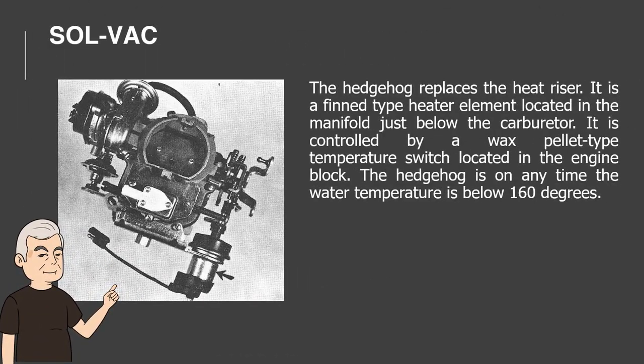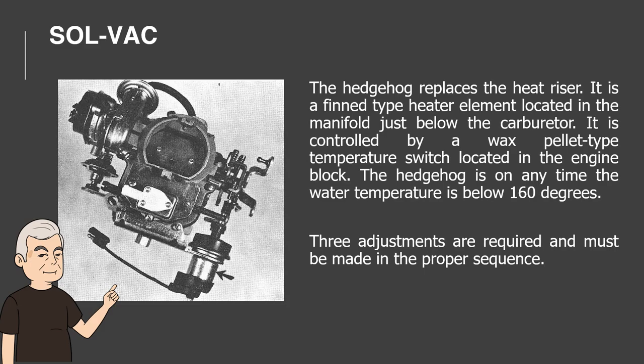The hedgehog replaces the heat riser. It is a thin-type heater element located in the manifold just below the carburetor. It is controlled by a wax pellet-type temperature switch located in the engine block. The hedgehog is on anytime the water temperature is below 160 degrees. Three adjustments are required and must be made in the proper sequence.